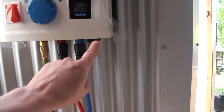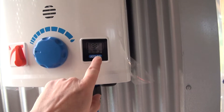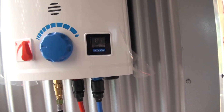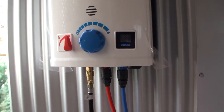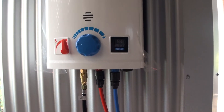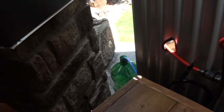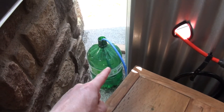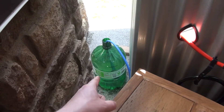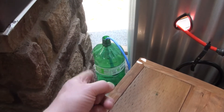I just put the batteries in and as you can see there's no light. When I push the button the gas light comes on, so this will not light up until the gas is turned on — probably just a safety feature so you can't run this accidentally without the gas. Here is the 5-gallon bucket; I've put the filter end in there where it's going to suck the water out, and I'm also going to time how long this lasts.